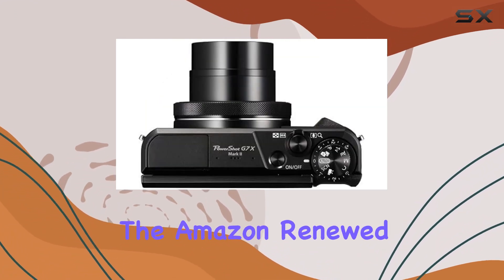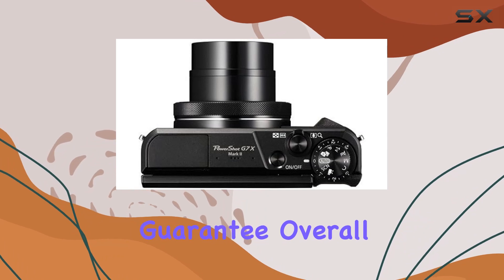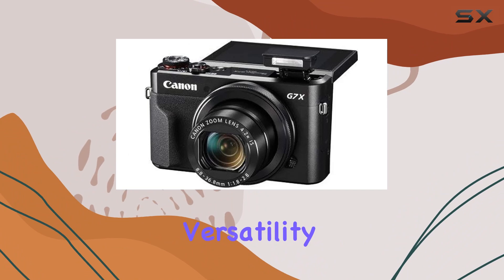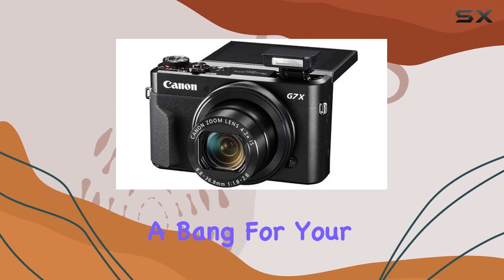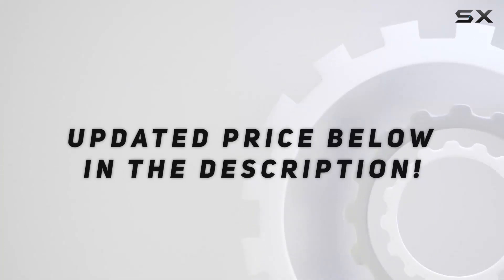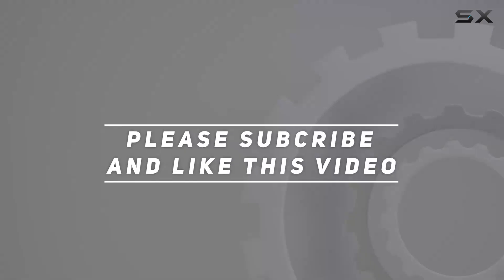Overall, this bundle is a powerhouse for both budding photographers and seasoned pros, offering versatility, quality, and a bang for your buck. Check out the video description for the updated price, and thank you for watching.